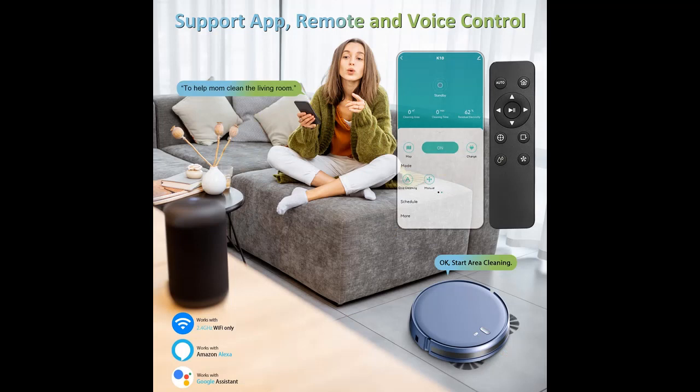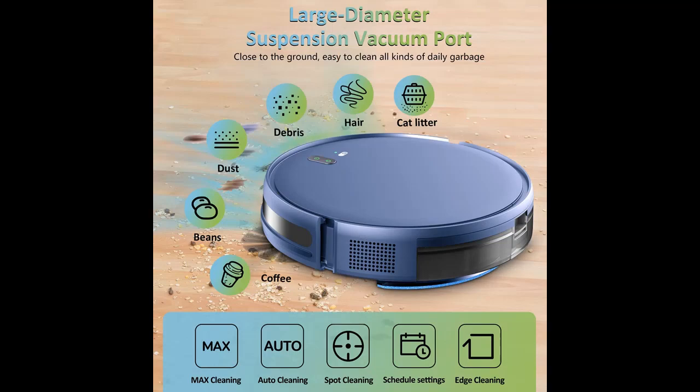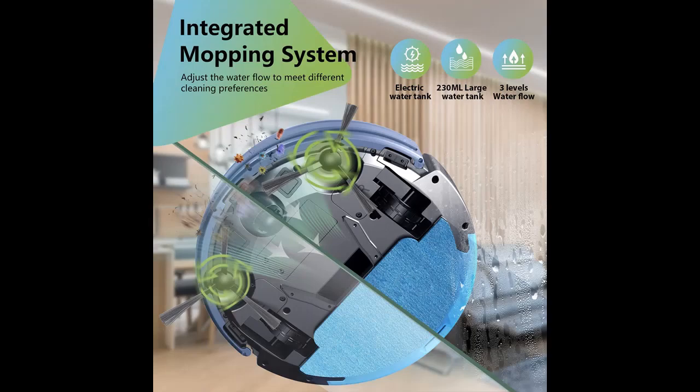This robot vacuum and mop combo features 2000 PA strong suction that tackles dirt, debris, and pet hair more quickly and effectively on hardwood, tile, laminate, and low-pile carpet. With a mopping system and a high-capacity 230-milliliter electronic water tank, you can set three water flow levels for specific cleaning needs.